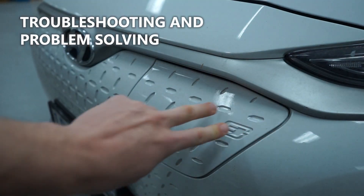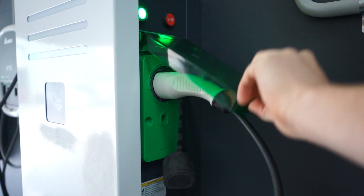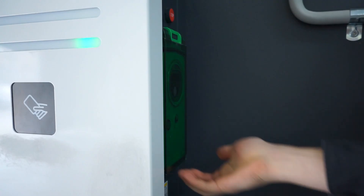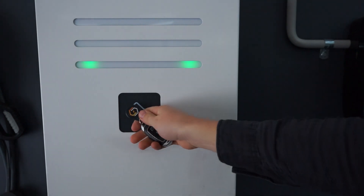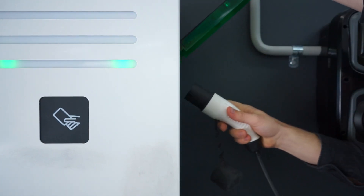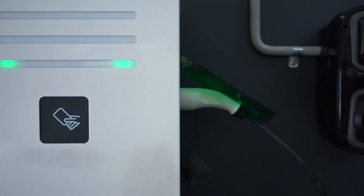If you're unable to charge at an EVLink parking, first make sure you've firmly connected your cable at both ends. You'll know it's docked correctly when the plug becomes locked in place. Sometimes the process of unlocking the protective panel can be confusing. Make sure everyone using the station knows the sequence of RFID authentication, green button, and panel release. The panel will remain locked if this isn't followed correctly. The same goes for stations unlocked via the ChargeVox app.